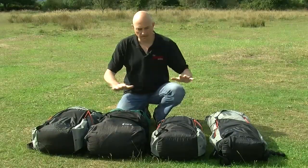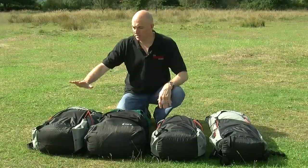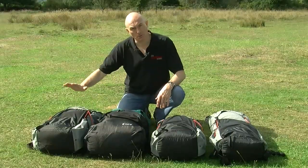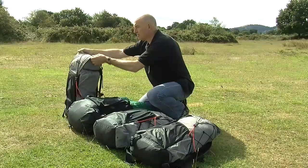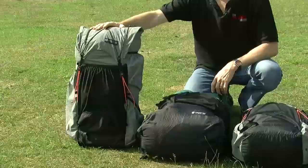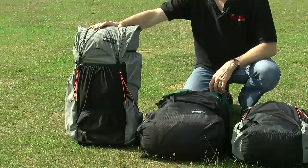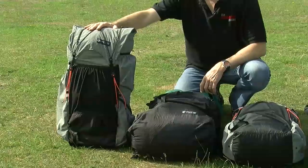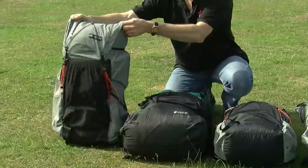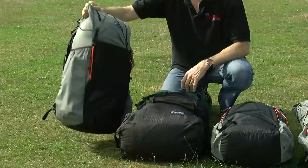Now before I start I want to explain that these three packs are long back lengths and unfortunately this one is a medium back length — that's the only one I can lay my hands on at the time. But we will start with this one. Here you have the Mariposa, this is the pack that the long distance hikers love. The capacity of the Mariposa is 47 litres plus 22, and with the optional hip belt it weighs in at 765 grams.